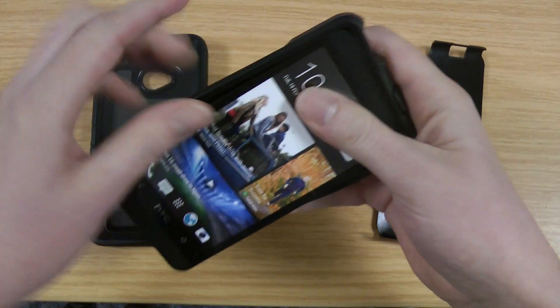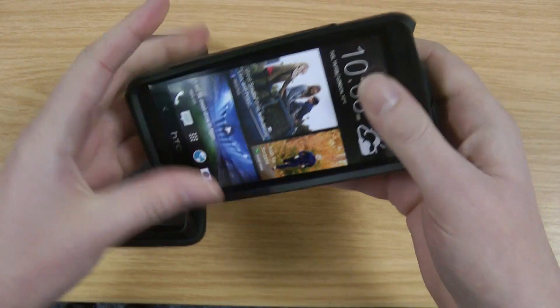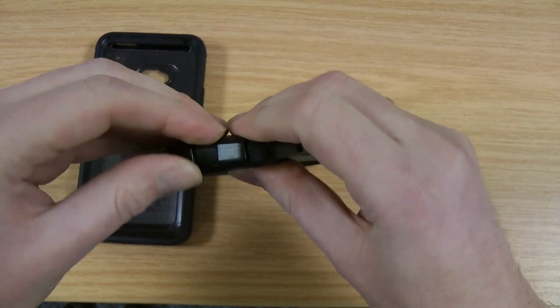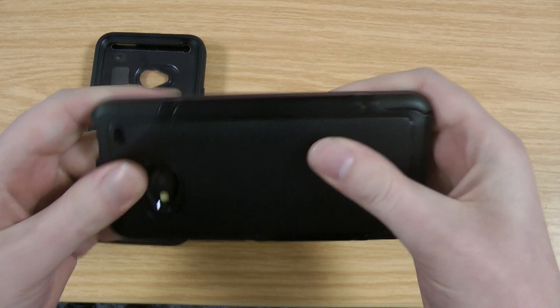So we just take the HTC One and pop it in here. It's nice and easy to get the Commuter off whereas the Defender can be a little bit more awkward. You just pop that in — not that you really need access because the battery is not removable and it's not memory expandable, so with this phone it's not quite as much of a problem.